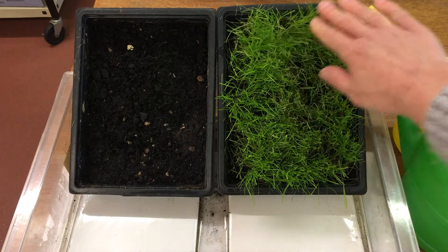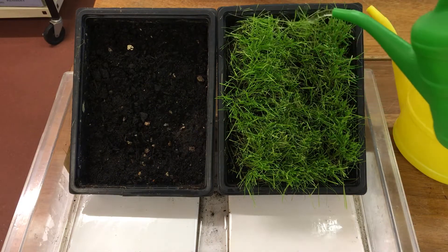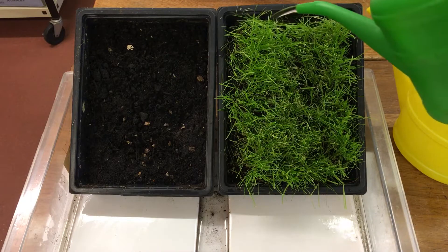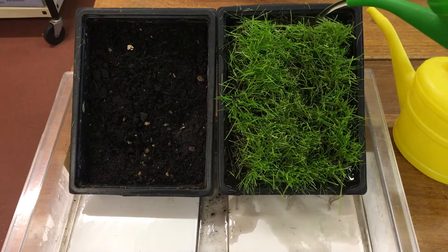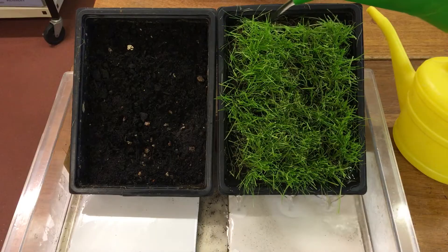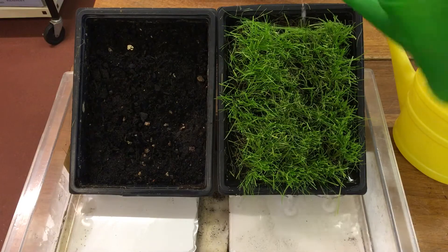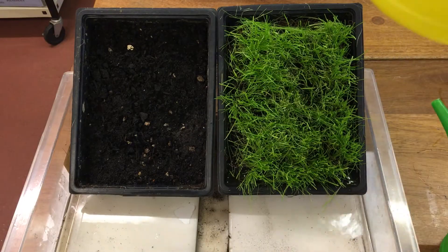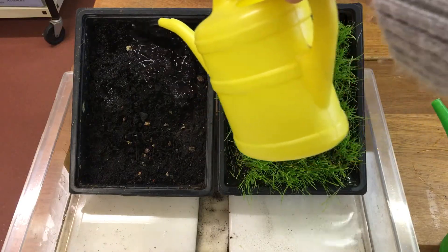So first of all, our field with plants in it. I'm going to add the whole can of water to the field. And this one I'm going to add all the water to this field and we'll see what happens.